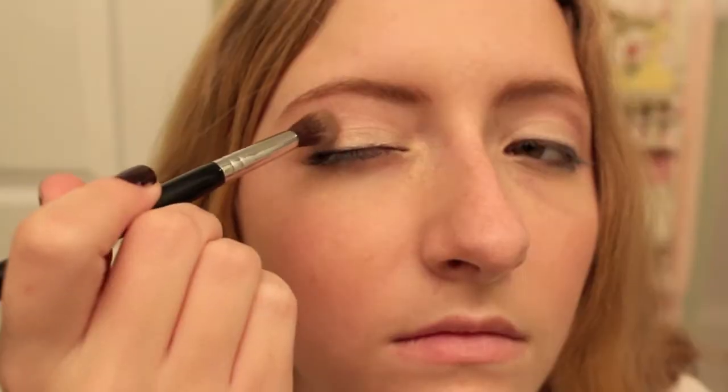Next I'm taking a black eyeshadow with chunky glitter in it and I'm just applying this to the outer crease to give the eyes more definition and make them look a little bit smokier.